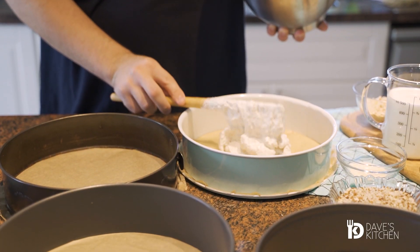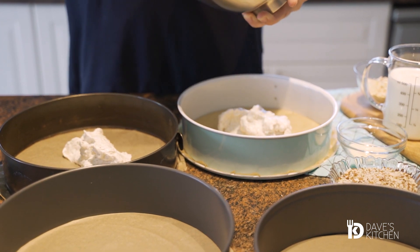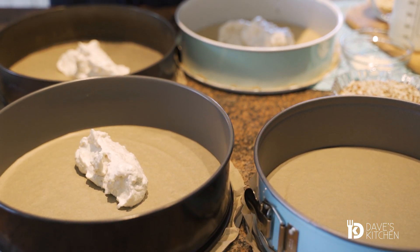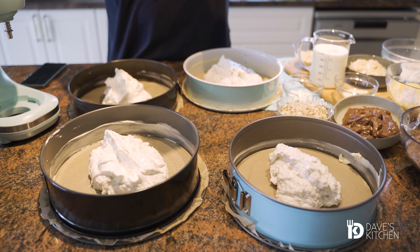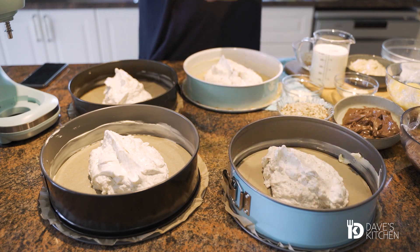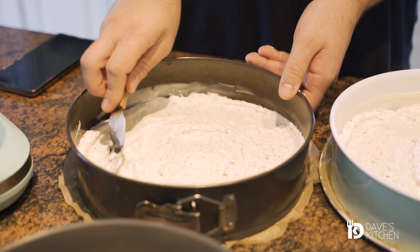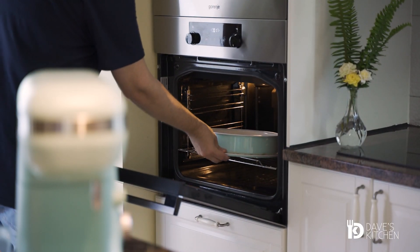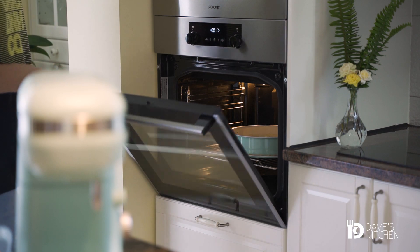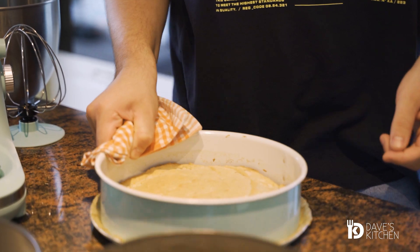Transfer the mixture to four round springform pans and bake them one by one in a preheated oven at 180 Celsius degrees for about 12 to 15 minutes. Let them cool and set them aside.